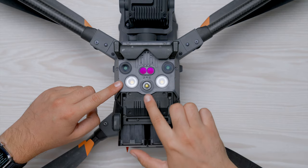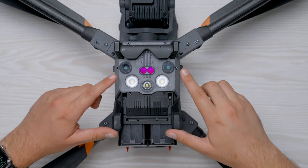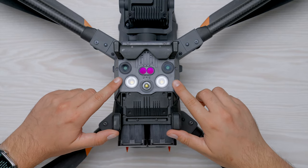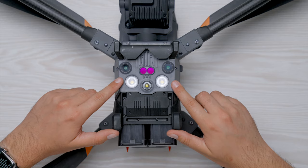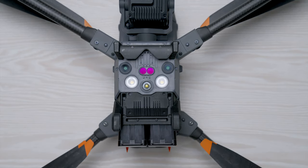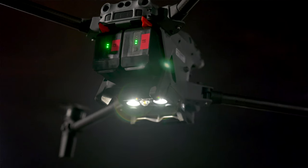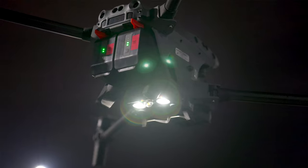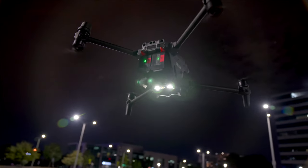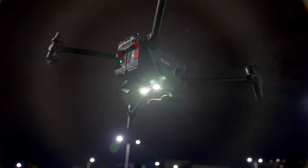Just below the sensors are three sets of lights. The one in the center is a light beacon to aid visibility at nighttime — there's one on the top and bottom for easy viewing no matter which direction you fly. There are also two downward-facing auxiliary lights that flood the area to help the M30 see the ground when landing in low light scenarios, ensuring the drone doesn't smack into the ground. The larger M300 had these lights on top as well, but with a larger drone body there's simply more room.